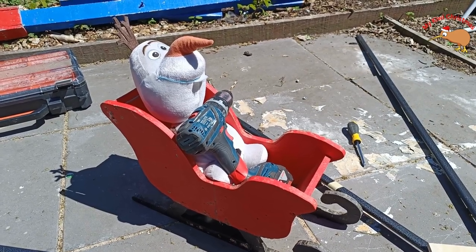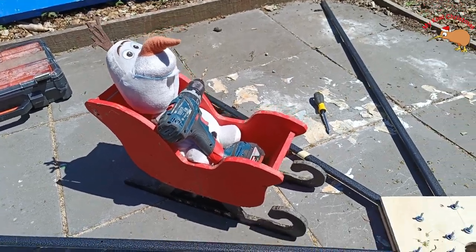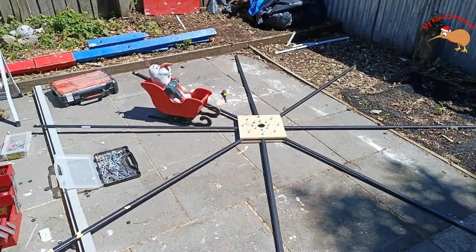G'day everybody, Pepsi here. Merry Kiwi Christmas! You can see Ola's been busy this morning — about an hour and a half of work — and we've got this far. We've got one complete side of a wheel done.